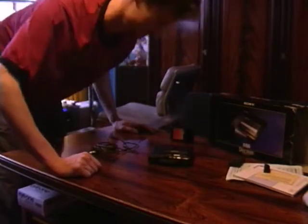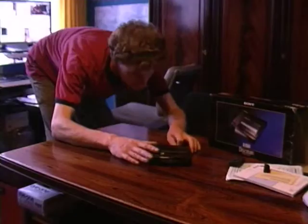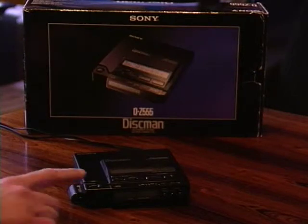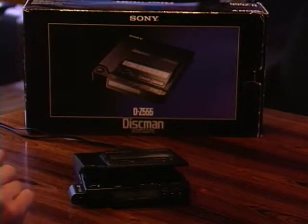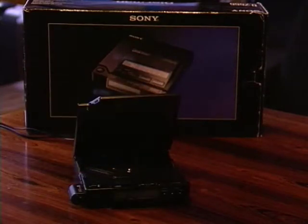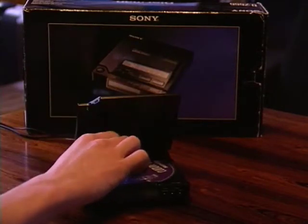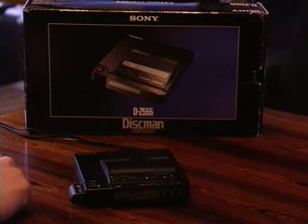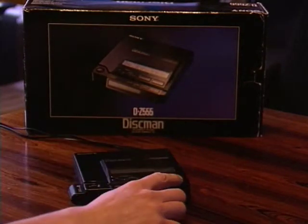Now let's look at how it works. Here it is — the world's most advanced Discman ever. Open it, put a CD into it, and let's play.